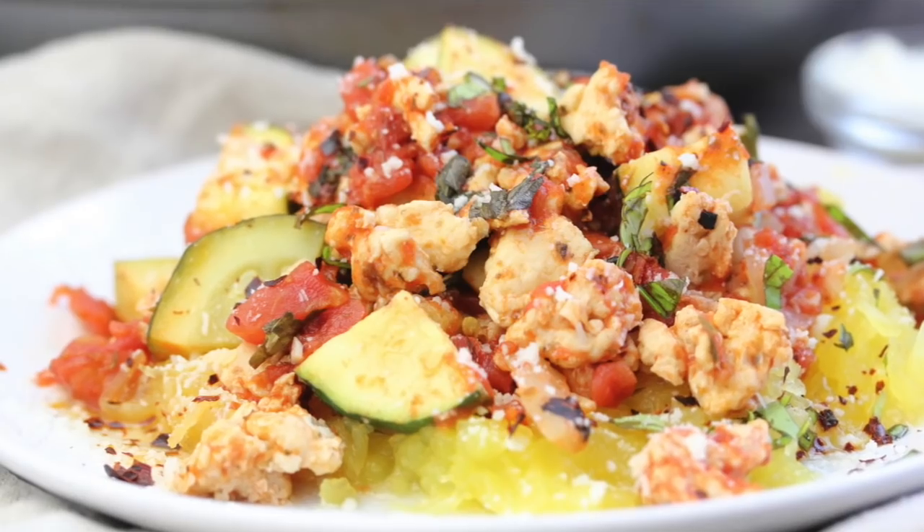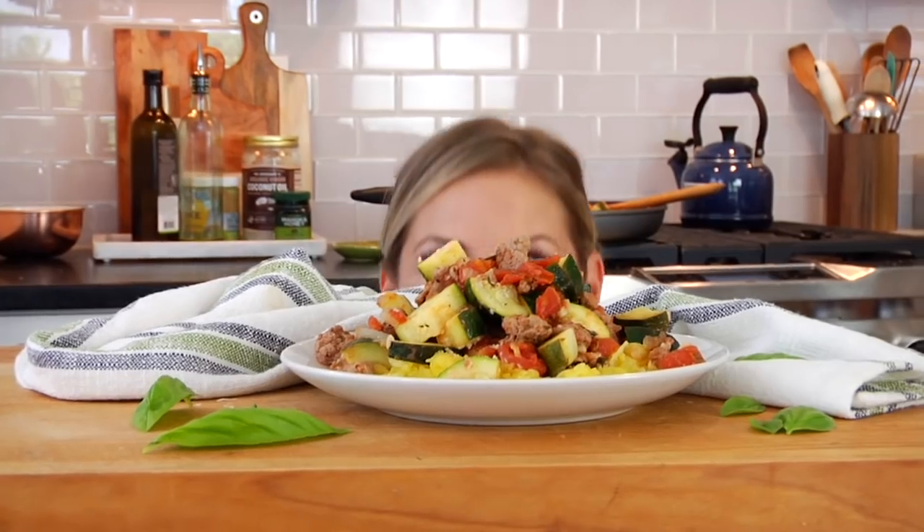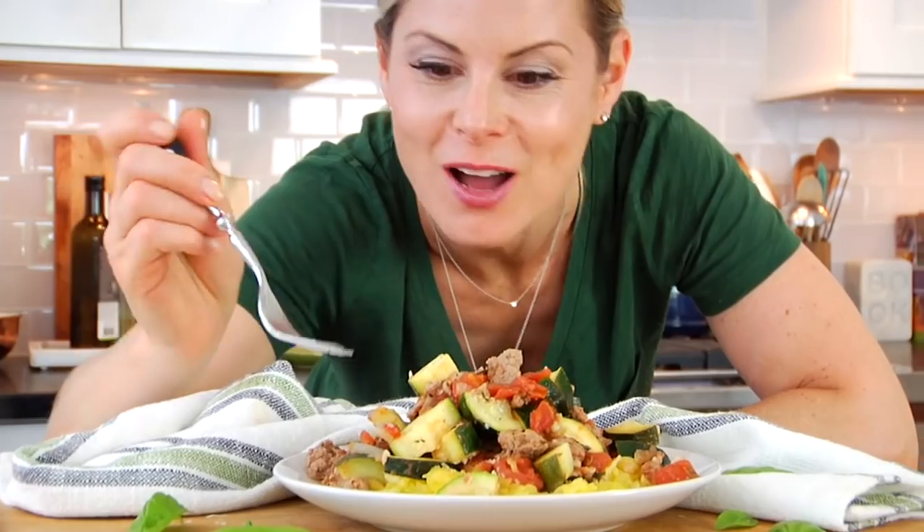Hello my friends, it's Dani and today I have a super simple weeknight meal for you. I'm going to show you how to make my turkey and zucchini skillet.